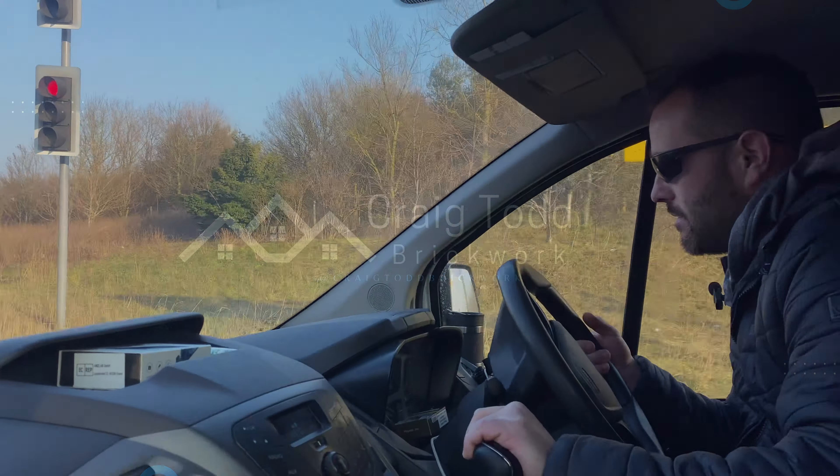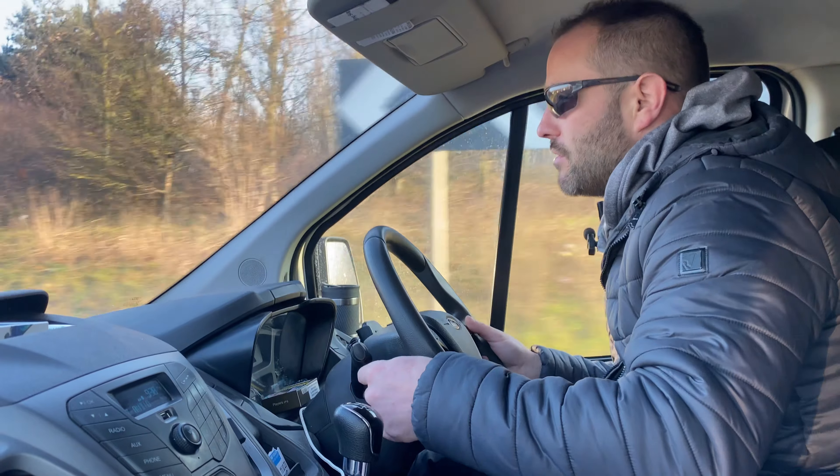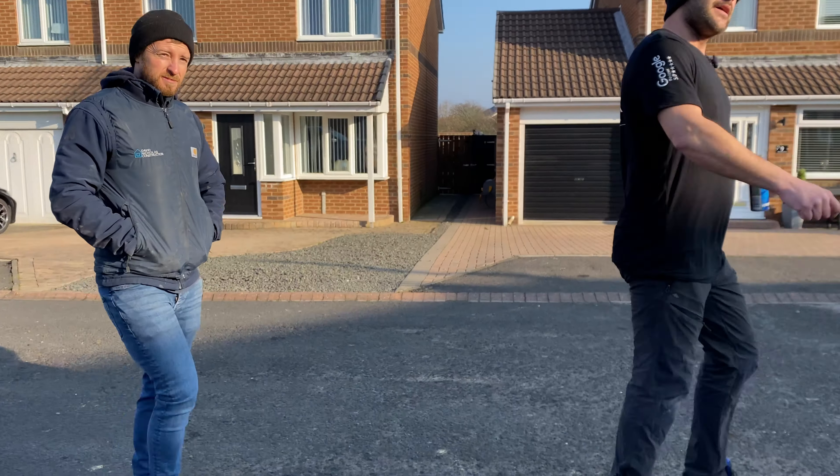Good morning. It's Monday morning. Me and Keegan are in the van, en route to our new site for Dave and Nicholas Construction. This is Nick, the gaffer.